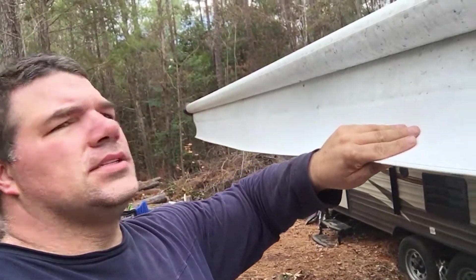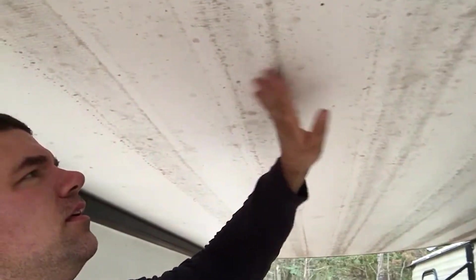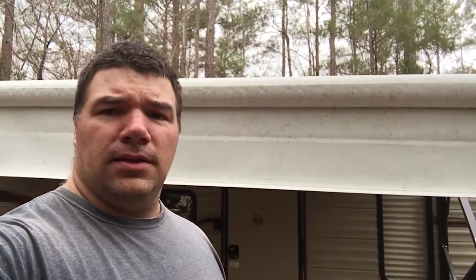You can see it's got bugs and just dirt. And you can see underneath here these dirt stripes. I tried washing that with just water and that didn't do the trick so well. To take care of these stains and stuff on here, I picked up this awning cleaner.